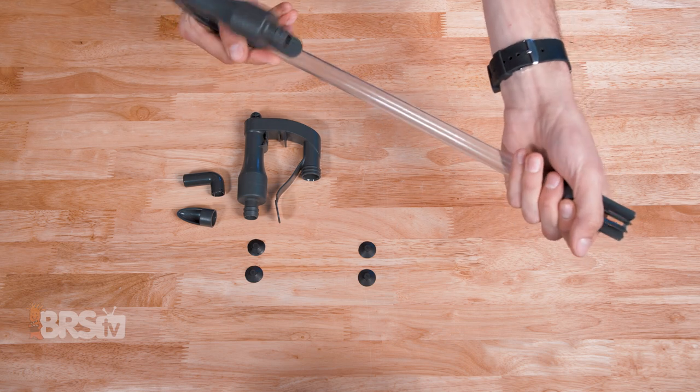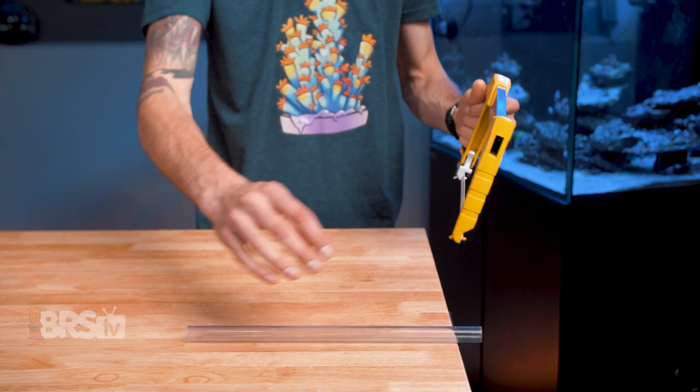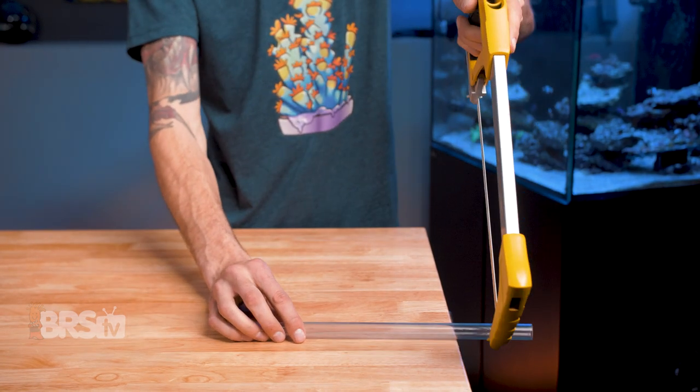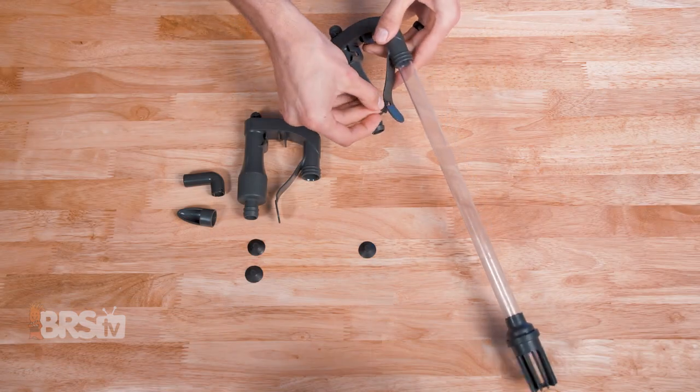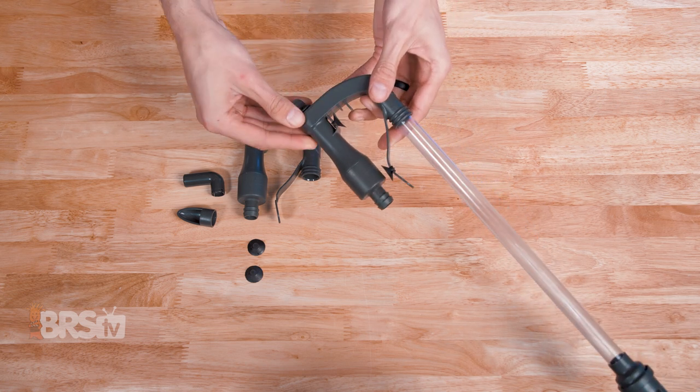You can also cut down the clear tube as necessary to fit in your tank if you find that it's too long. For that job, I like to use a hacksaw. Then you can attach the suction cups to the two slots on the assembly if you'd like to use them to help hold the assembly in place on your tank.